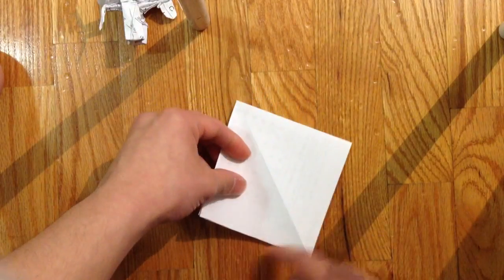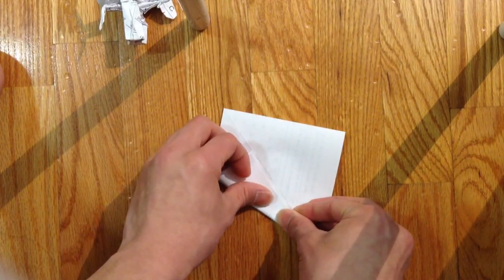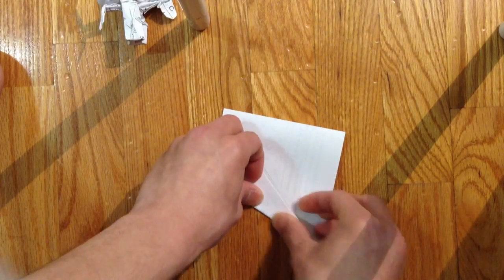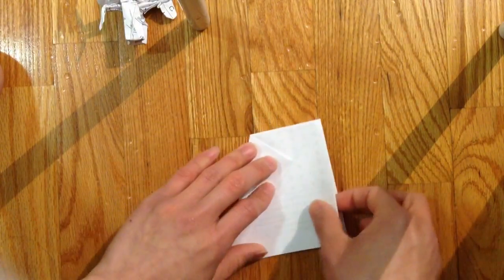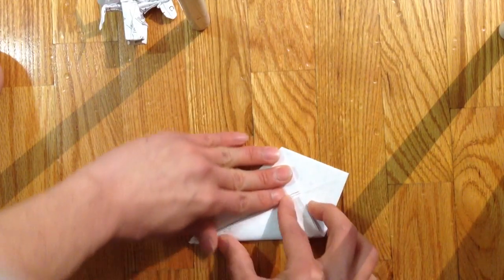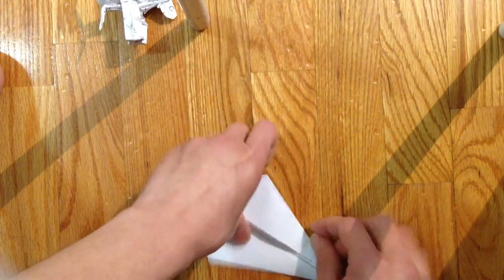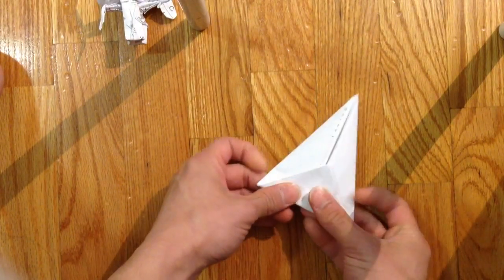Then you bring the two sides to the center line, like this — like you're folding a paper airplane. Then you fold the bottom, the top side down, like this.